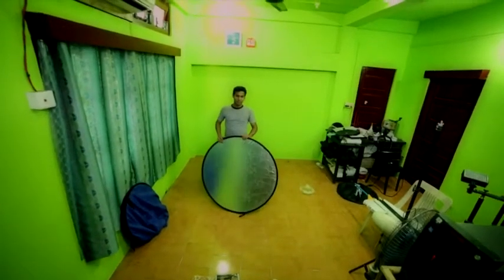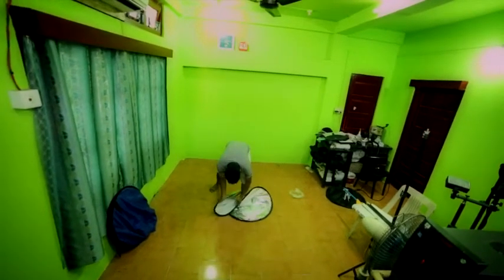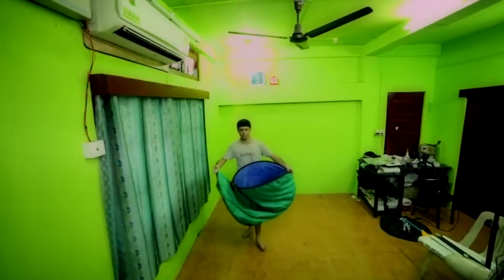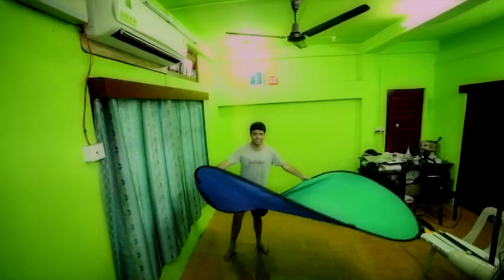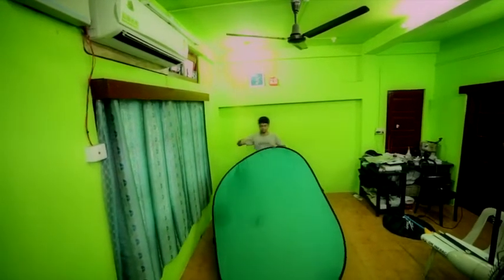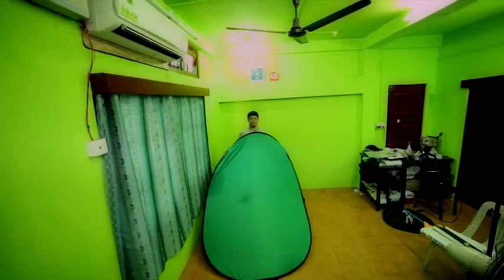Mr. Dhritaman Mazumdar will now demonstrate how to close a reflector screen. Please start. I will be demonstrating to you how to close this chroma green screen. You can see that it is totally unfolded and it is a big base which cannot be folded at one go. But I will show you a very easy technique to do that at one go.